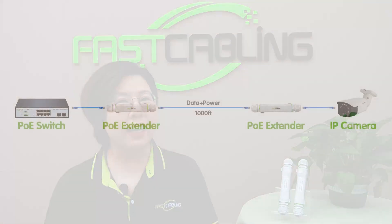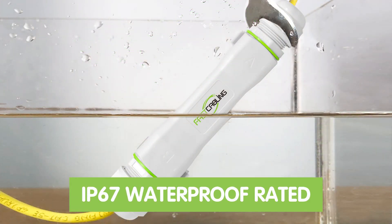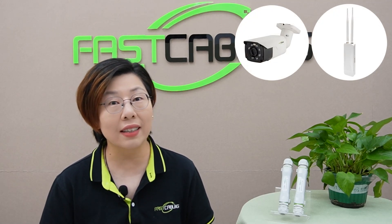Let's take a closer look at our extender kit. You get two rugged PoE extenders ready to extend both power and data up to 1500 feet. These are IP67 rated, meaning they can survive harsh outdoor conditions — dust, rain, snow, and even full submersion in water. For anyone who works on farms, parking lots, or outdoor surveillance setups, with fast ethernet speed this kit ensures reliable power and data.